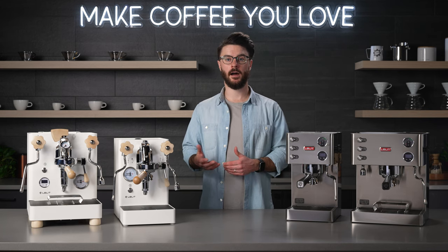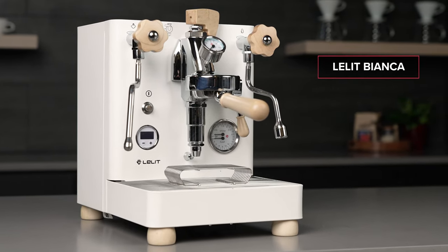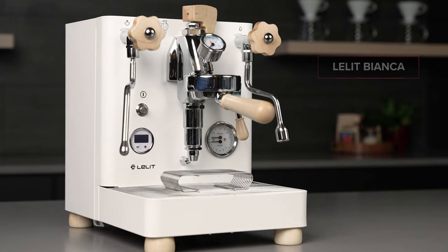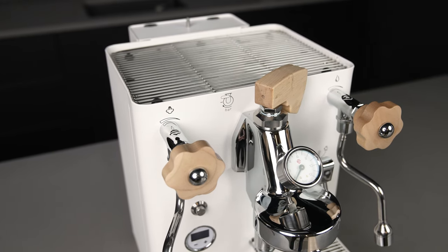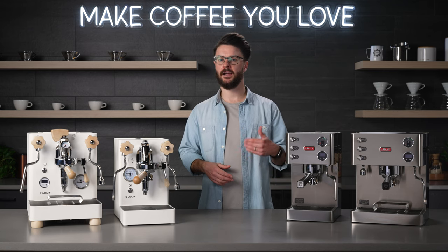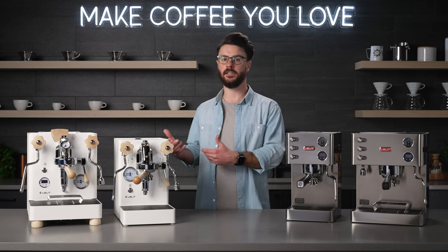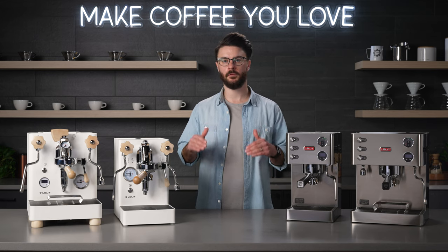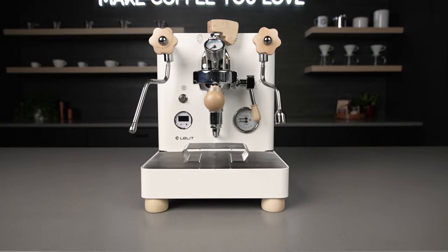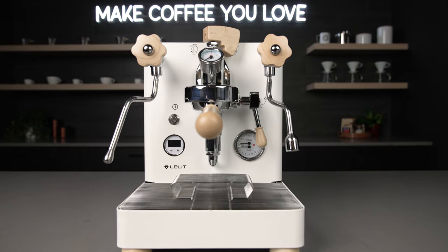The last machine we have to talk about is the Bianca. For a lot of customers, the Bianca is kind of a grail machine or a lifetime machine — maybe your end game that has all the features you want at this price point. In the past, you had to spend upwards of five, six, seven thousand dollars to get a machine with the features the Bianca has. That said, to pack all that in without moving to a more expensive pump, they did have to mesh multiple systems together, and the programming can be a little daunting, especially if you're not familiar with this level of espresso machine.